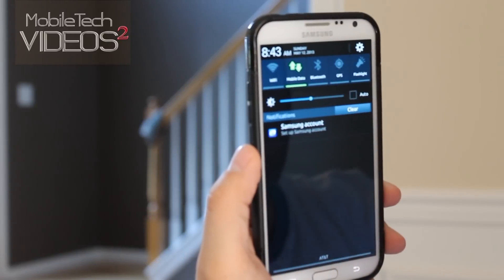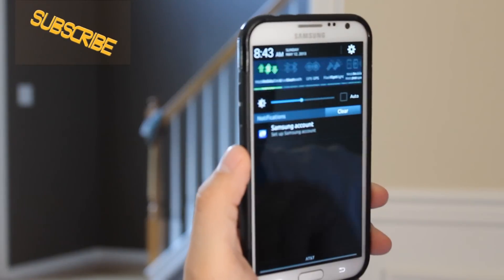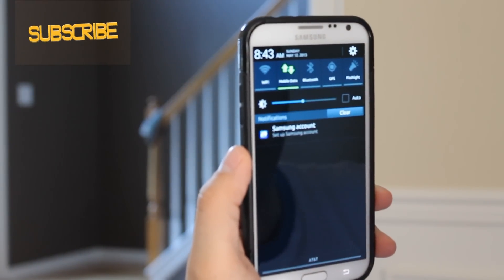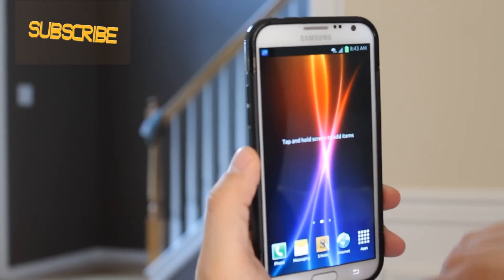There's multi-toggle — I believe it's 25 toggles up here at the top, and there's an app in here that you can use to customize those, rearrange them, and put them in whatever order you want.